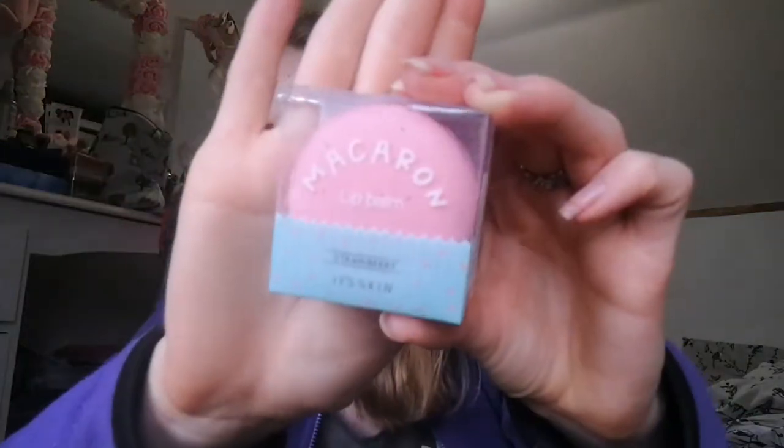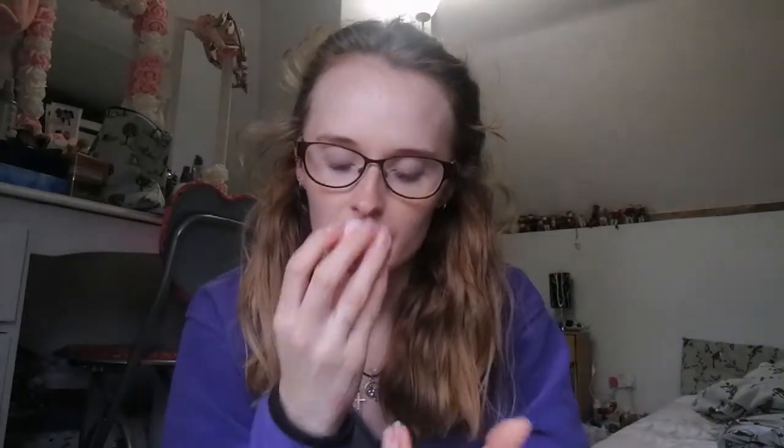The next one is a macaron lip balm — it's this one. It's a strawberry scent. She wrote: 'I thought it looked cute so I had to get it for you.' It's got a really cute little pot — it untwists and the balm is in there. I'm going to put some on now. It's really nice actually, and it's a big enough pot that you can get your finger in without having to dig your nail in. I love it — it's going straight in my handbag.